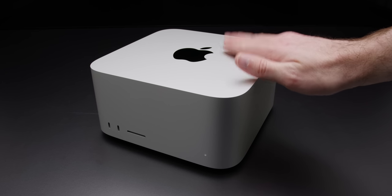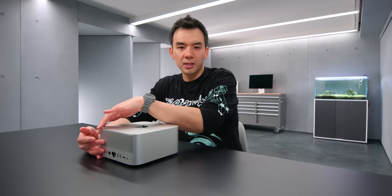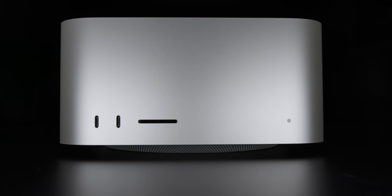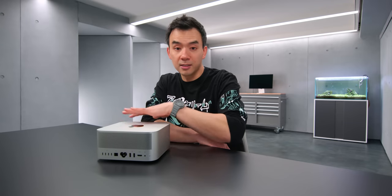In terms of size, it's got the same footprint as the Mac mini — 7.7 by 7.7 inches — but it's a couple inches taller and obviously heavier. Still, this is super compact for this type of system. I actually don't think there's any other company that's ever tried to make something this powerful in a chassis this size. It's really special in that sense.